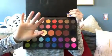Once I'm done with that, I'm going to be taking the shade Faith, which is one of my favorite shimmers in the palette, and putting that on my eyelid. This one is just so creamy and pigmented — I love it. I'm blending that in, then we're going to do mascara and inner corner highlight, and this look is all done.